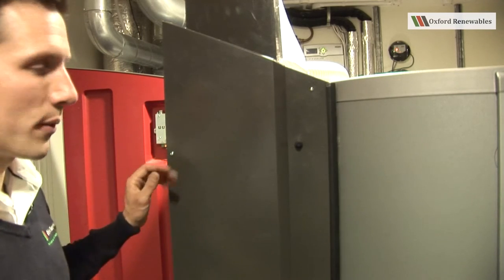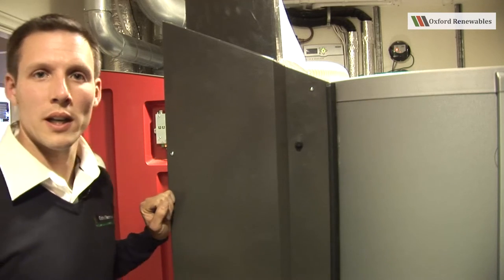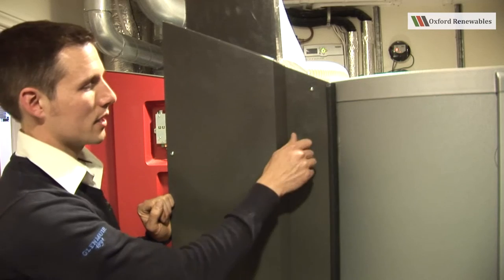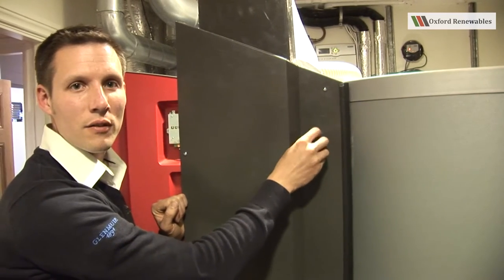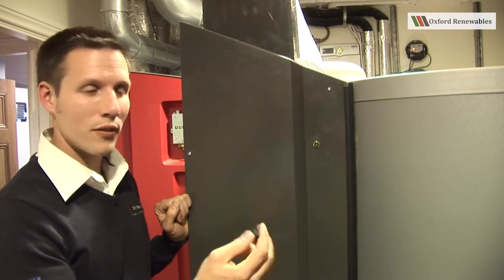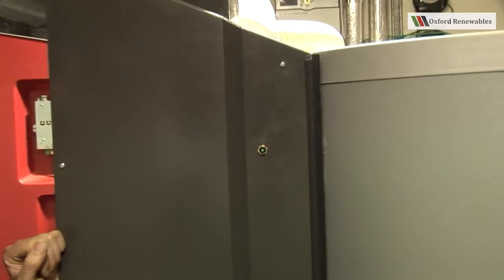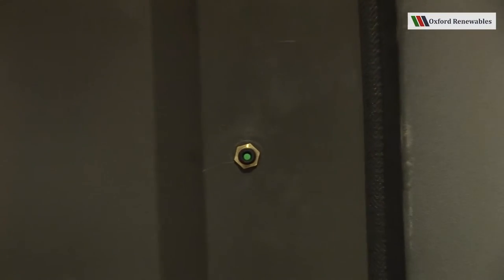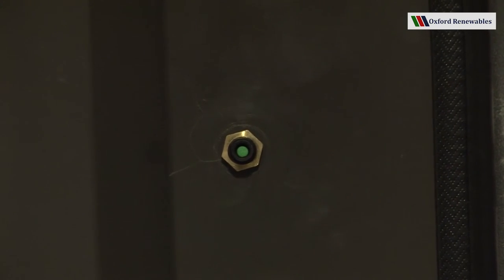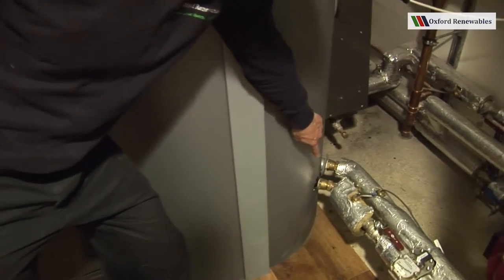Should the boiler ever experience an over-temperature event, this is where you find the reset button. Take the black cap off revealing the green button inside, and you'd need to press that down with a biro or a stick or some small implement. Here is the solar coil connection.